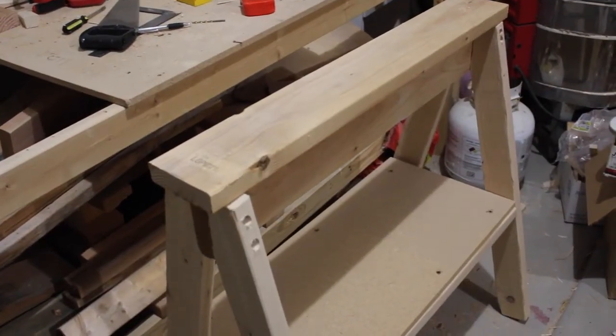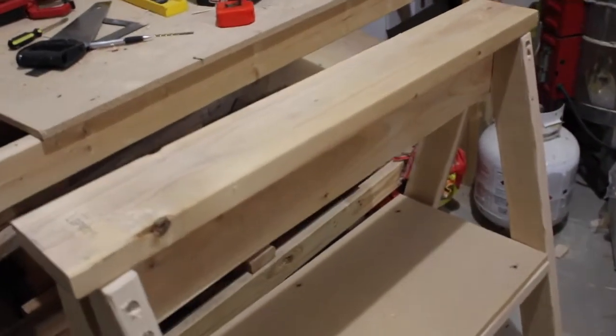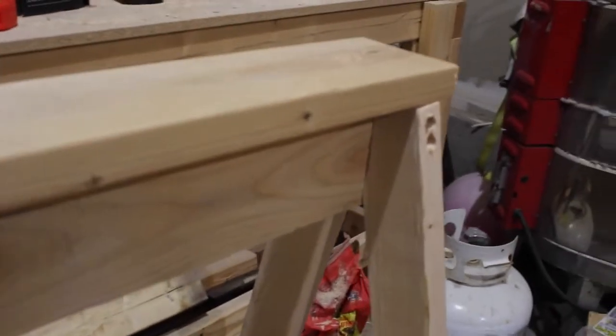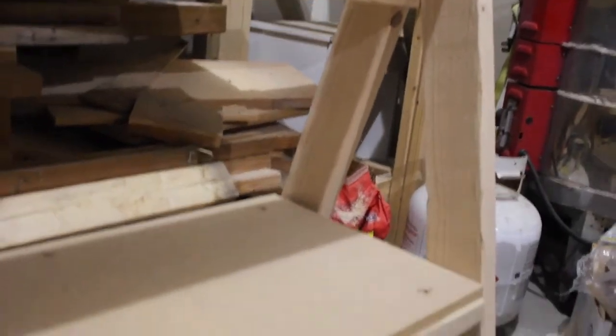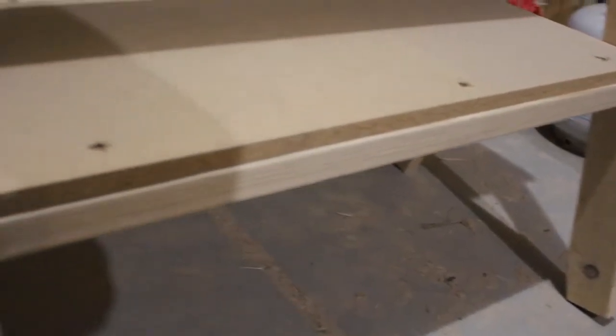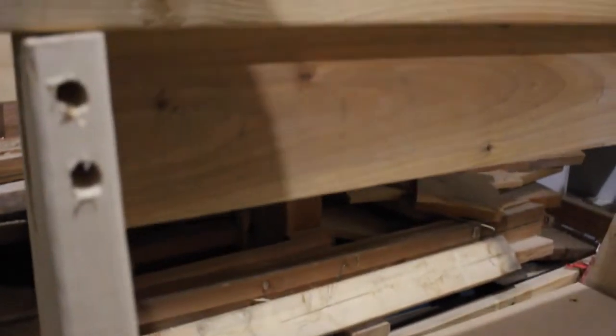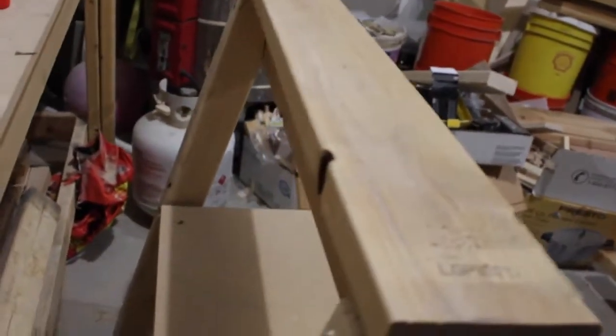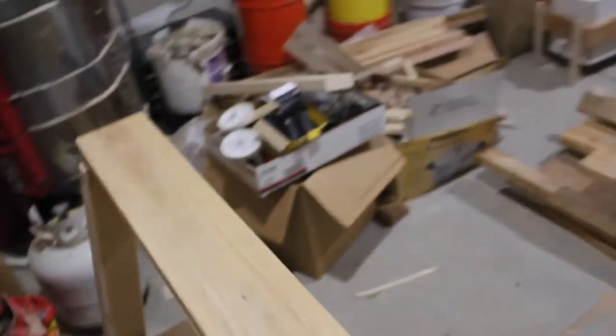Alright guys, my project is completed. My batteries died about halfway through the project so you missed out on some of it — not the crucial parts. Really all I did was assemble the whole project together. I had to cut another couple pieces of wood to go over the top and in the middle to add some stability to the sawhorse. I am going to be building another one but I won't film it, just because it takes so much longer to film.